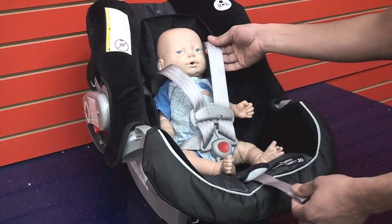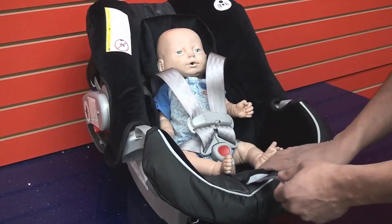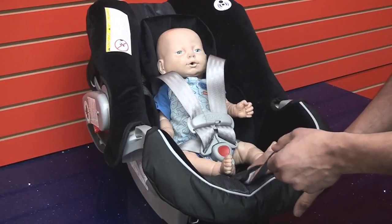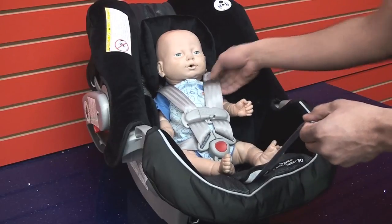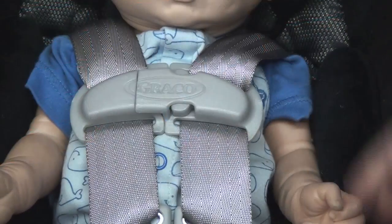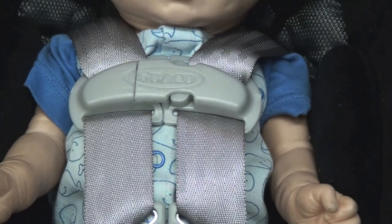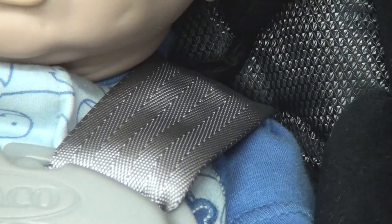Step 5. Pull on the harness adjuster strap to tighten the straps around the child's shoulder. Put your finger into the child's armpit and line the chest clip with your finger — this is known as the tickle test. Pinch the straps around the child's shoulder. You shouldn't be able to pinch any slack.